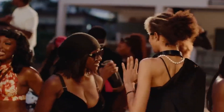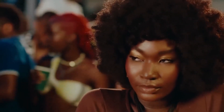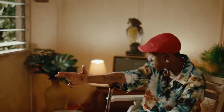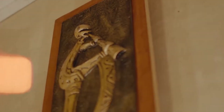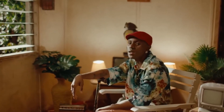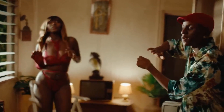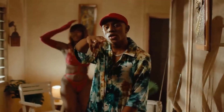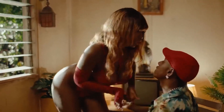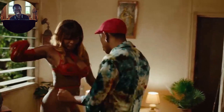The lighting is really, really key here. And there's a nice focus shift as well.